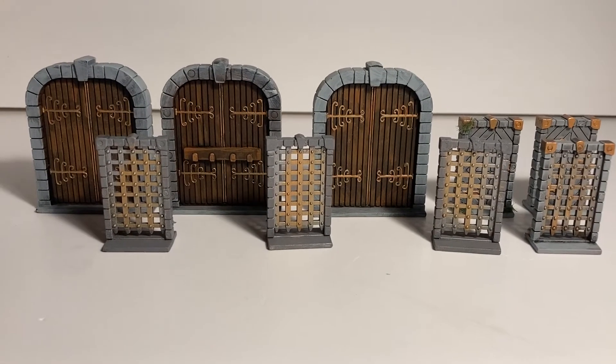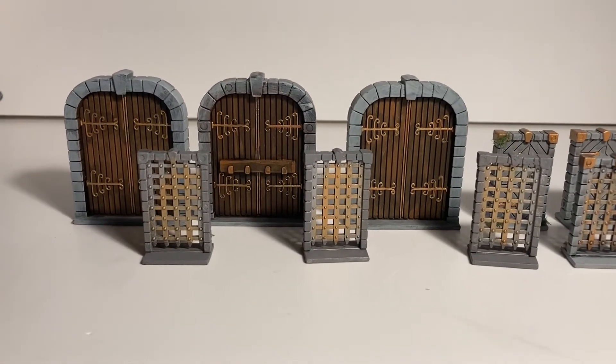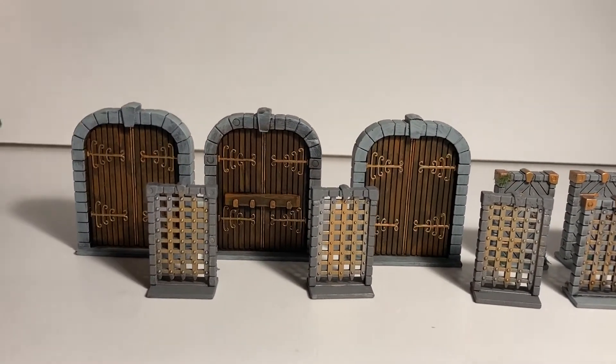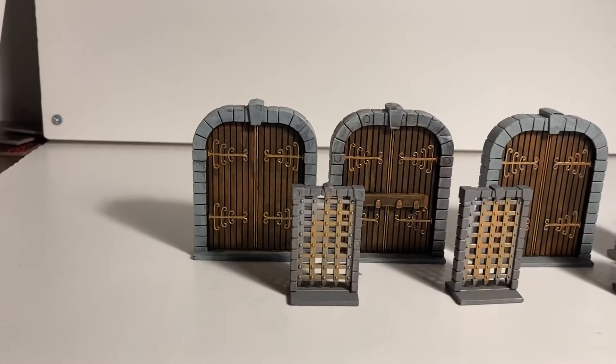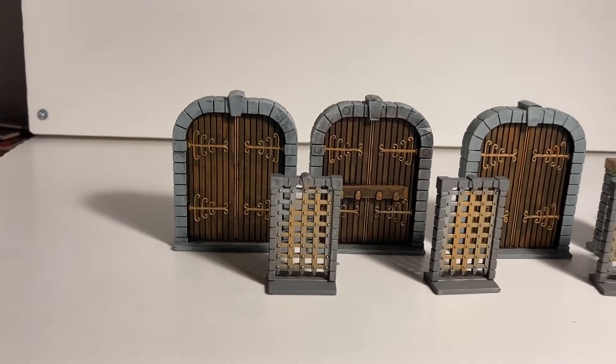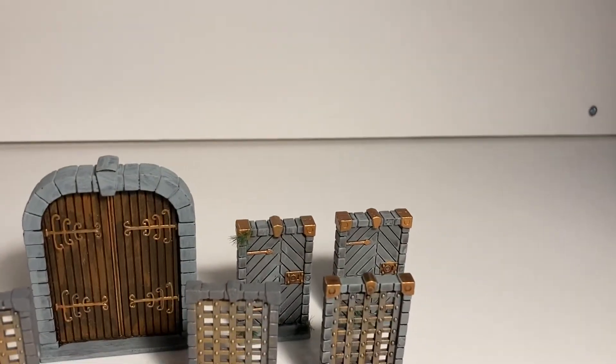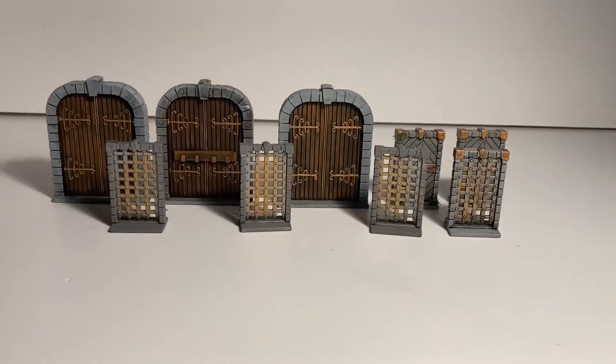Moving on to the doors — we have a range of doors. I'm not going to show them individually because you can see them right here and there's not much detail to show on doors. We have the double doors, these single gate-style doors, and then the single doors at the back. So yeah, those are the doors.